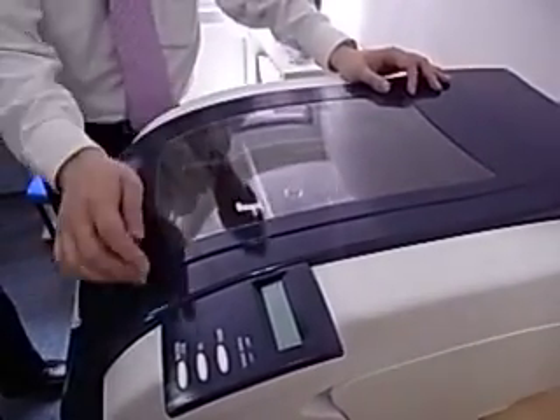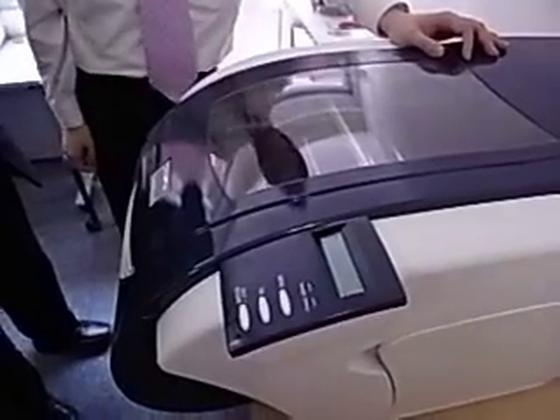The interesting thing about this printer is that you can pause at any time — go to lunch, come back, resume.